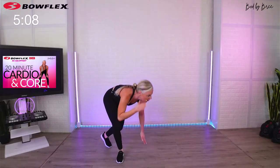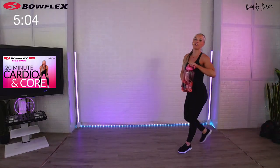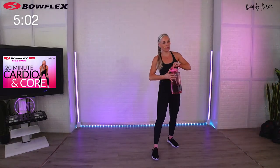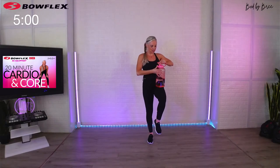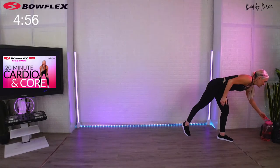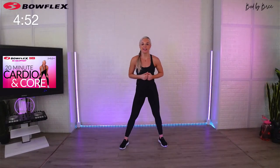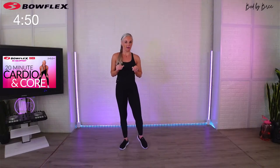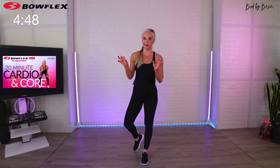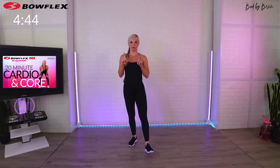Grab your sip of water — I'll join you. I'm a big advocate of drinking water throughout your workout, just tiny sips so you stay hydrated the entire time. Let's go ahead and run those cardio moves now. I'm going to shorten the time a little bit, just like I did with the core work — we're going to go 20-10, 20-10, and run it through one time.